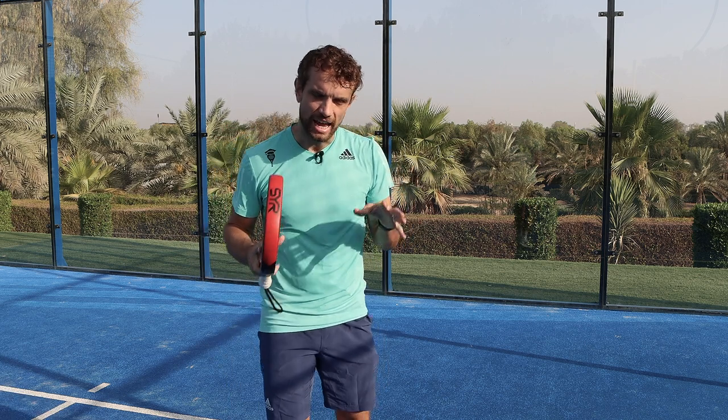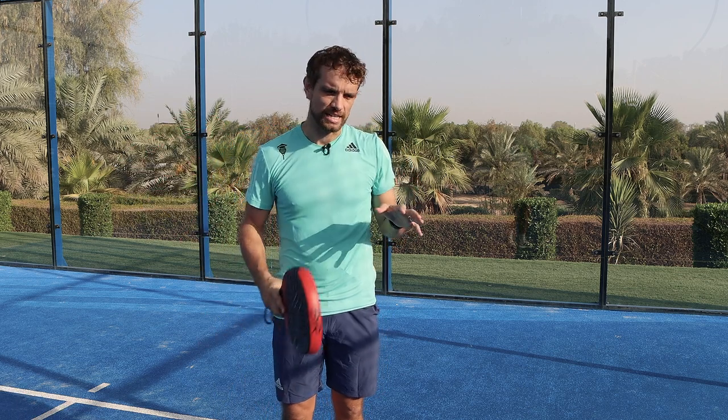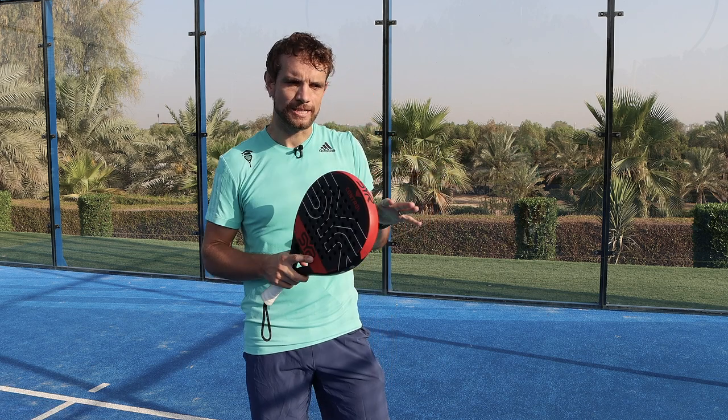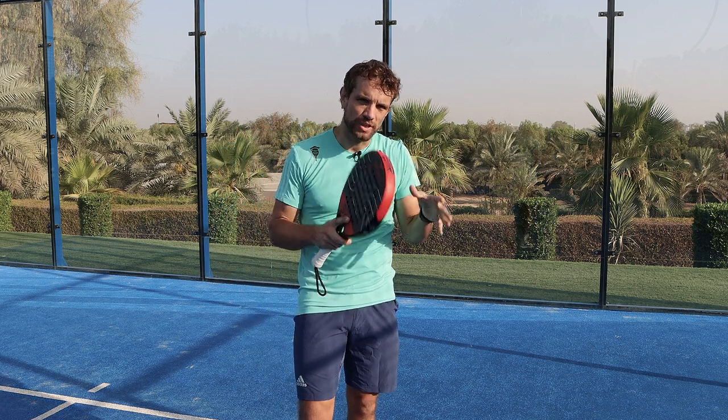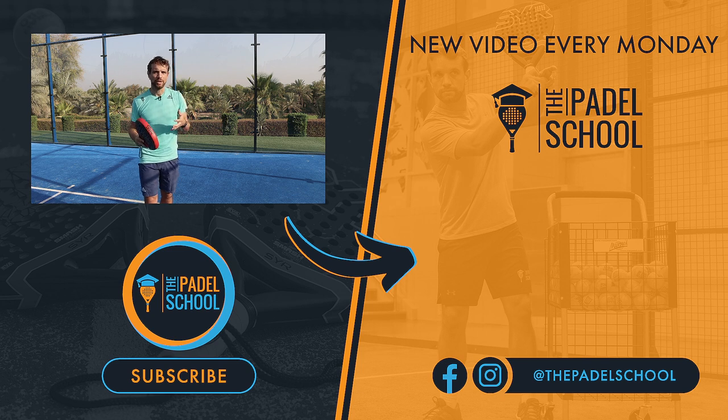Whenever you step onto a court, it's really important that you have a few key objectives — whether you're using a ball machine, with a partner, or even in your matches. You want to have areas of focus that, if you can achieve those, you will improve your game. This is exactly how we work with our students online: we look at their games, analyze their matches, and determine what they should focus on that week. If you're interested in that, I'm going to put a link in the description below — it's a good place to go if you want to get really better at your game and transform your paddle so you can compete better in matches.